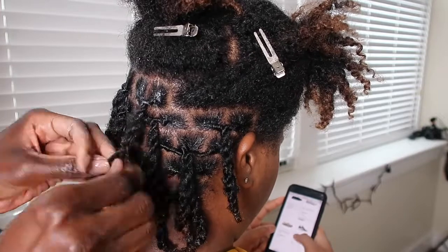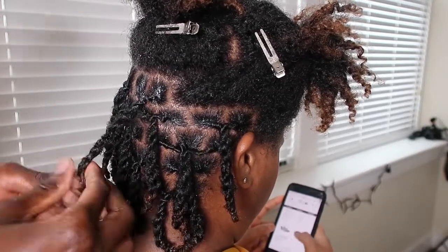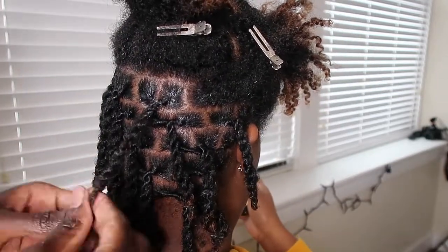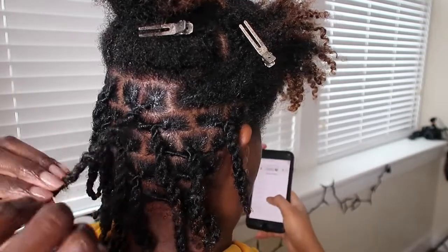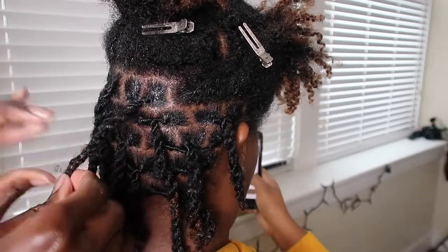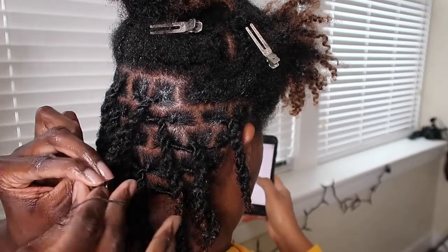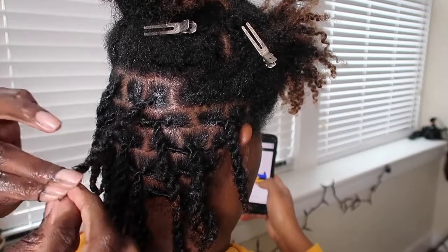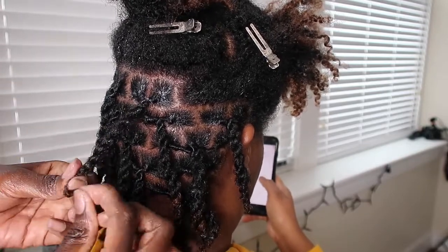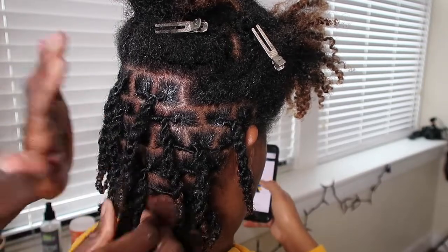Anytime you are ready to make your two strand twist, you have to go in the opposite direction of the way that you twisted her roots. But before I show you this again, I'm going to show you what happens when you twist your rope twist in the same direction that you retwisted your roots — meaning if you twisted your roots to the right and then started your two strand twist to the right, which is the most common mistake that most people make, and your hair just won't turn out right.